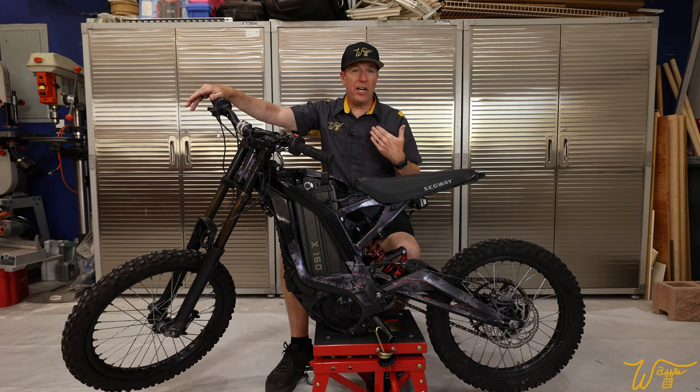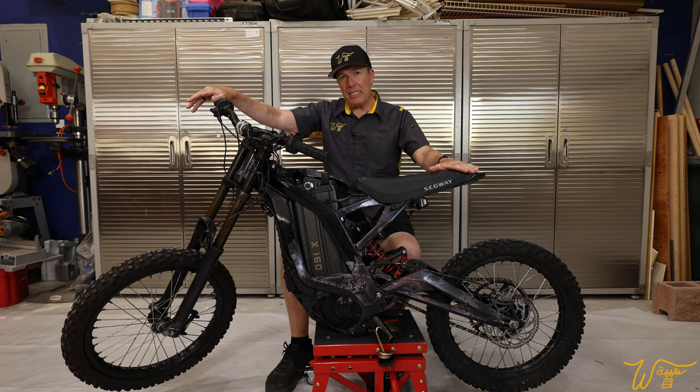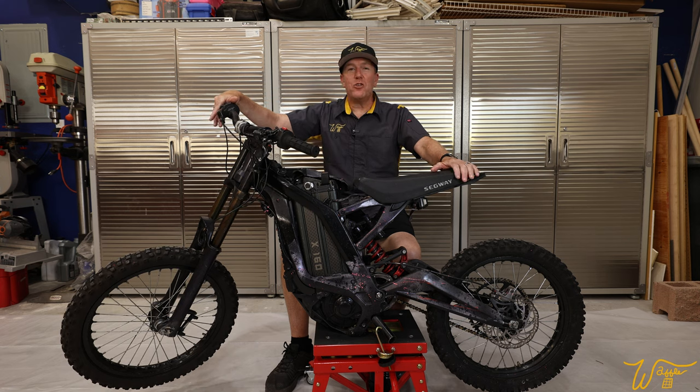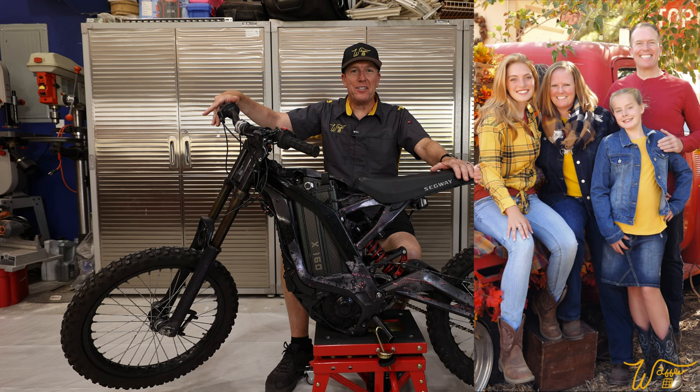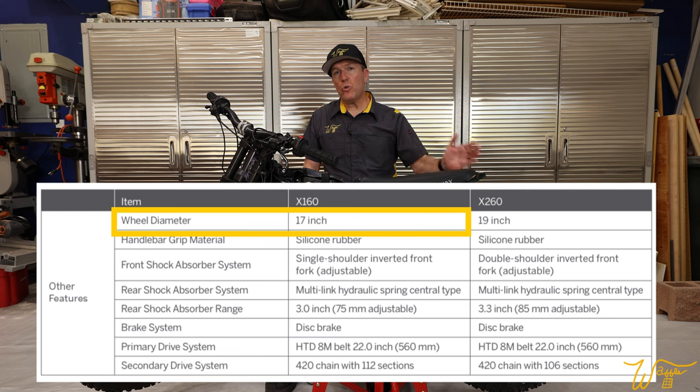Me being 186 pounds without even a helmet and boots on, I'm well over the maximum passenger payload. So if we were to keep it once I restore it, it would have to go to my wife or one of my two daughters. On the front and rear, it comes with 17-inch wheels, which are pretty small by most electric dirt bike riders' preferences.